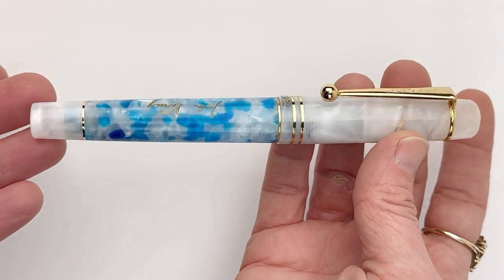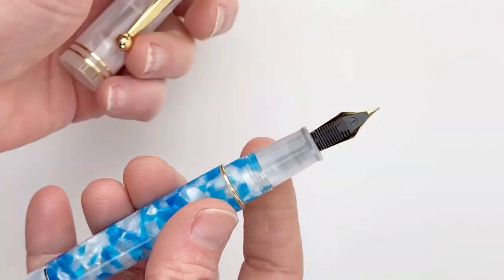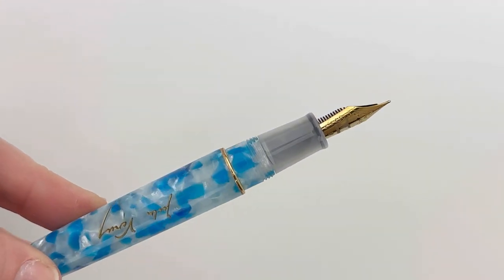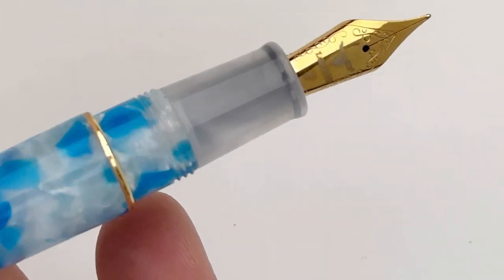It is a threaded cap, and it does have that spring metal clip that we looked at. It has double rings on the cap with one ring on the barrel meeting up with those double rings. The section matches the cap, and it has a stainless steel nib that's plated to match the trim — a German-made nib with the LaBeouf logo.